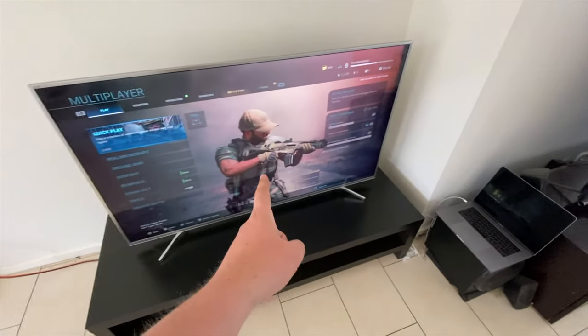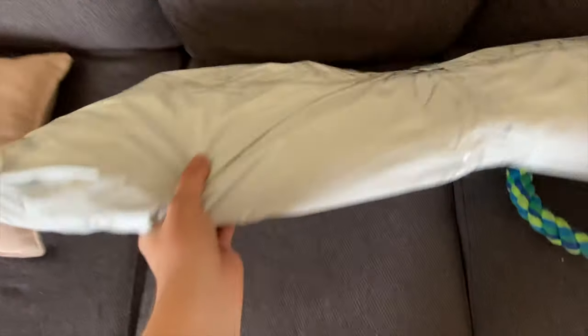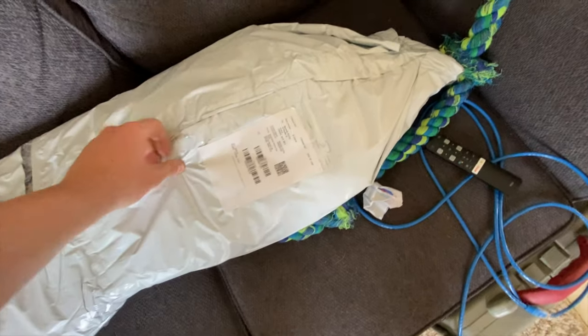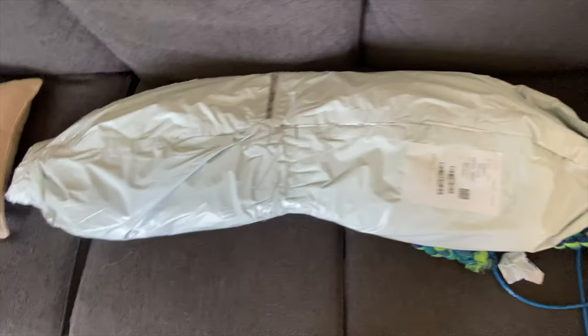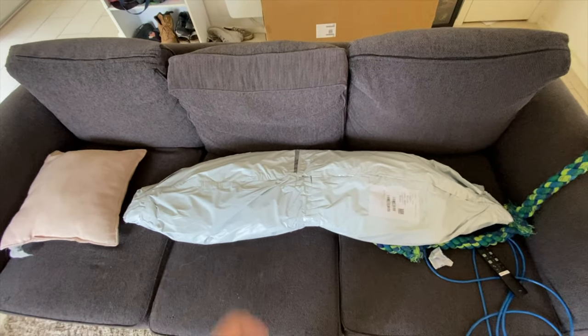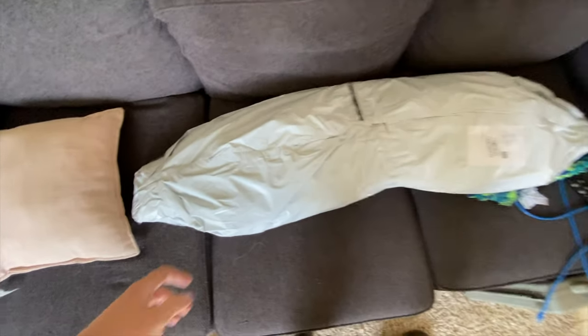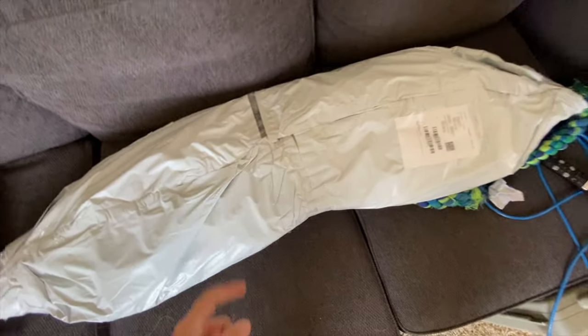I was just playing COD and had a couple good rounds when Indy came home and there was a delivery at the front door at the same time. This is the awesome part about ordering a ton of stuff online — I completely forgot about this and didn't even know it was coming. Let me get a knife so I can open it.